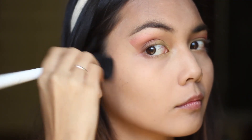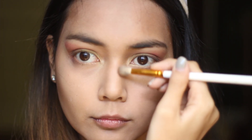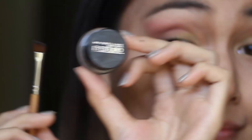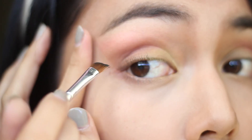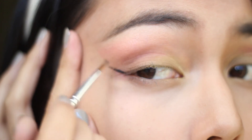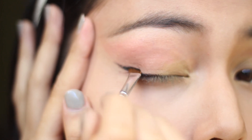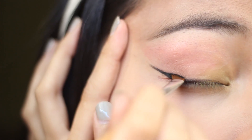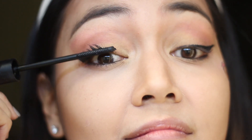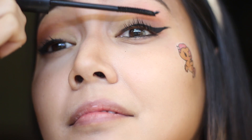Then I put on some contour and bronzer on my cheeks, as well as defining my nose, because I'm Asian and we do things like this. Then I'm putting some gel eyeliner on, putting it on as carefully as I can in front of the camera. This is super hard to do, so just bear with me. Oh my god. Then I put my waterline, my pencil, and my mascara, and this is pretty much my completed eye look.